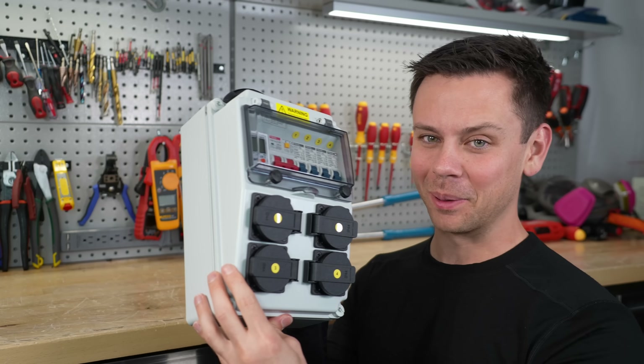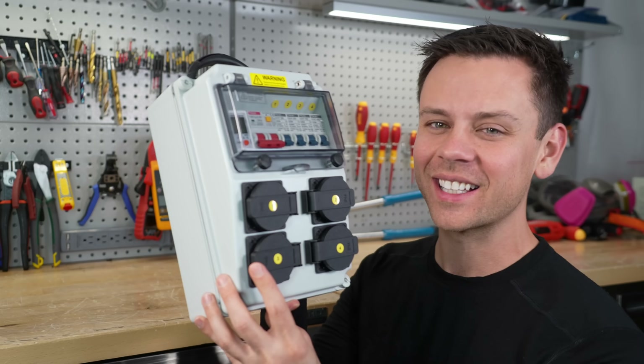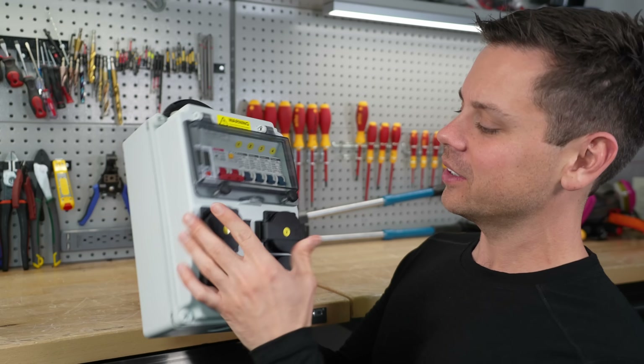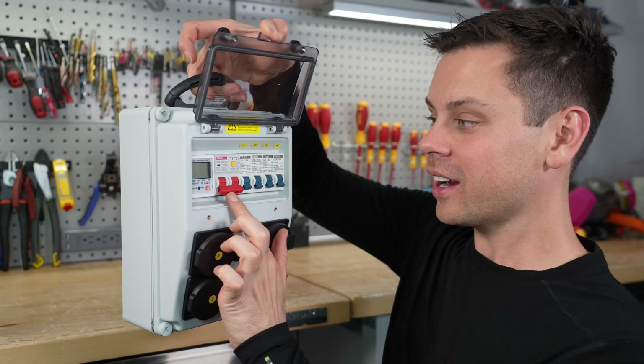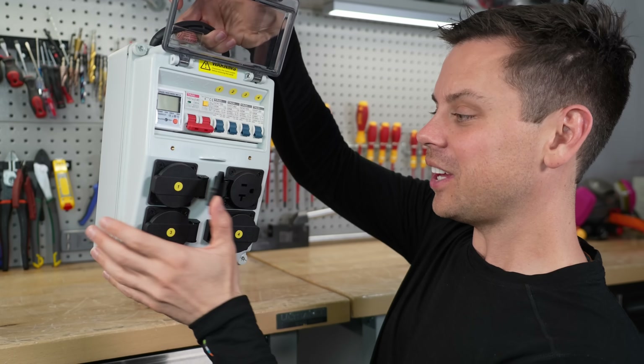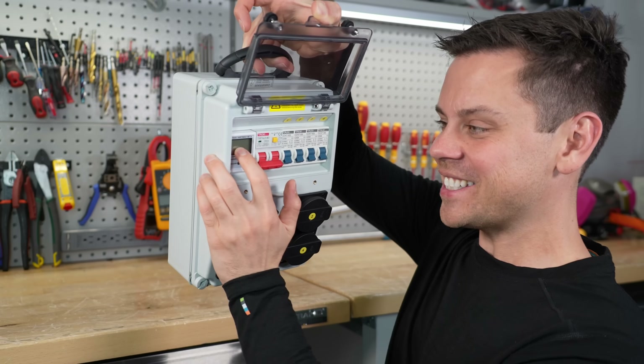So this was a late night impulse purchase on Amazon, but I've been looking everywhere for something like this. I don't even know what company makes this thing, but check this out. We have an 80 amp main breaker, four 20 amp breakers, and each one supplies an outlet, and there's an energy meter on top.